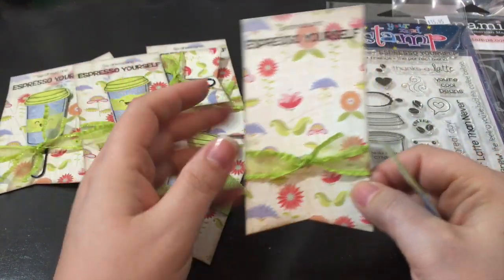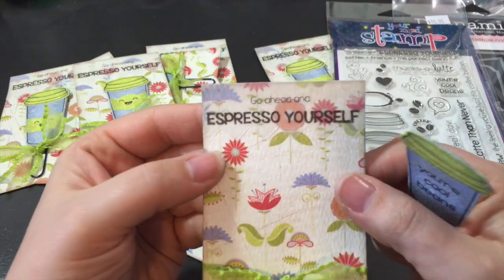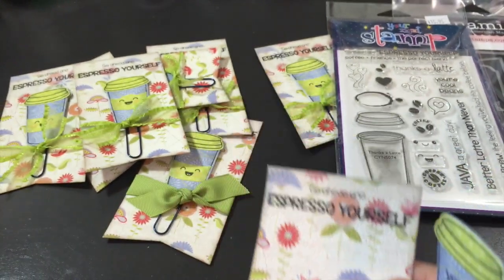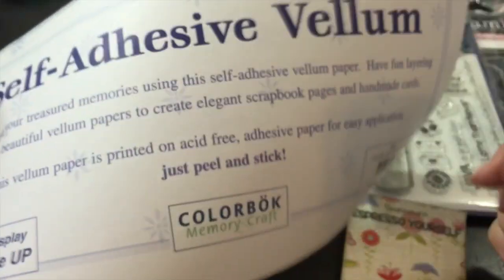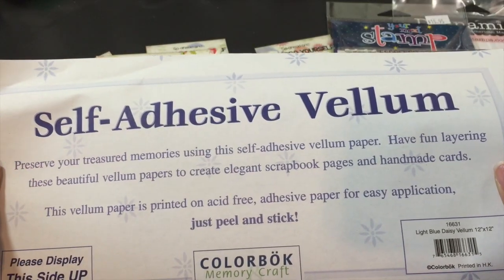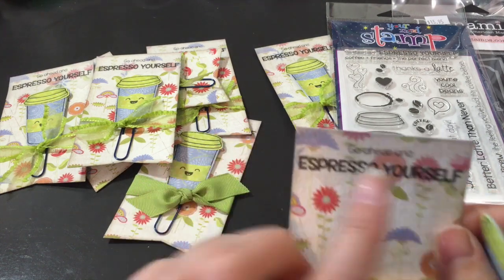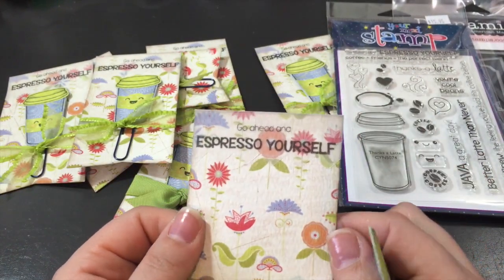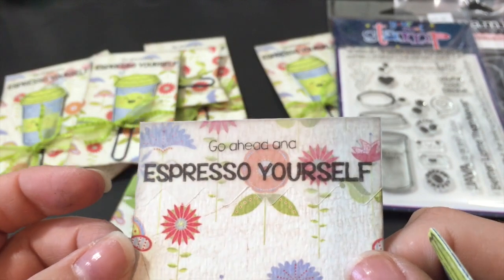This is just a little presentation to put it on. I die cut the banner die. This is actually adhesive vellum from Color Boss that I've had forever — you just cut out the shape you want and stick it on. I originally stamped the saying 'go ahead and espresso yourself' right on the card, but because the paper was a little busy it just blended in. The vellum toned down that section enough to stamp the image right on it.